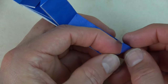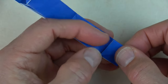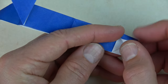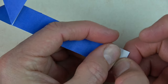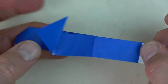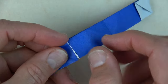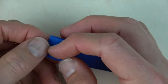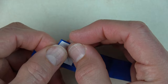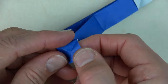Squash this flap and fold it up. Now open this pocket. Squash it. Fold this pocket up. Unfold. Now tuck it inside.